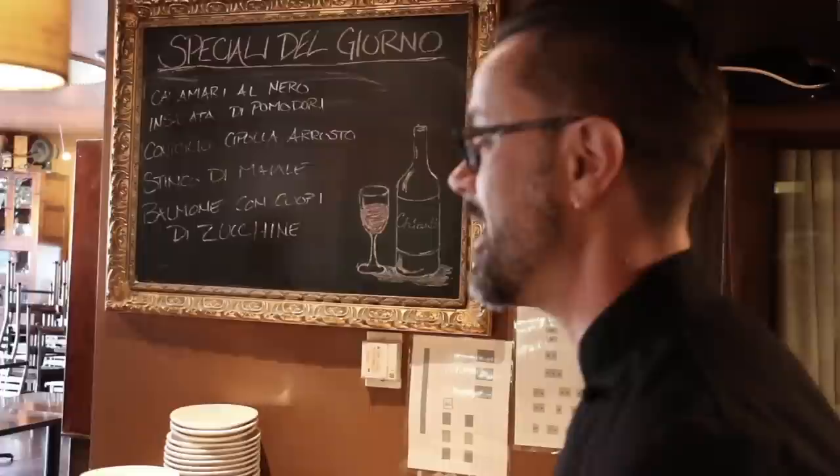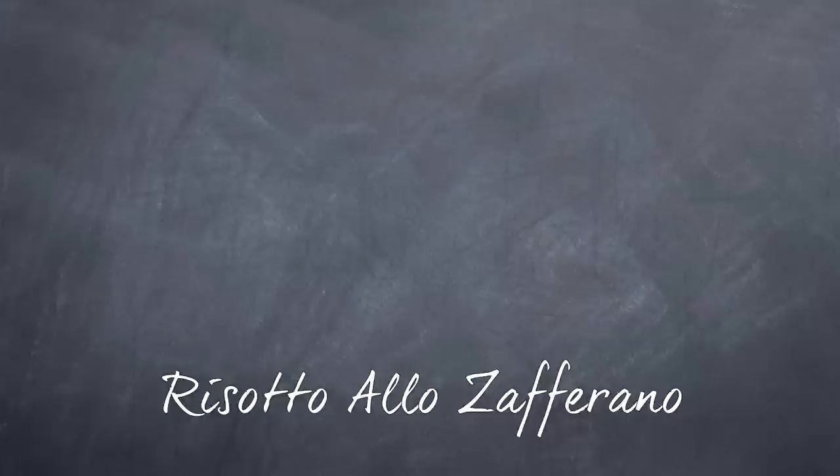I'm Fabrizio, chef at Chianti restaurant in Saratoga Springs, New York. This is my risotto allo zafferano. Enjoy.